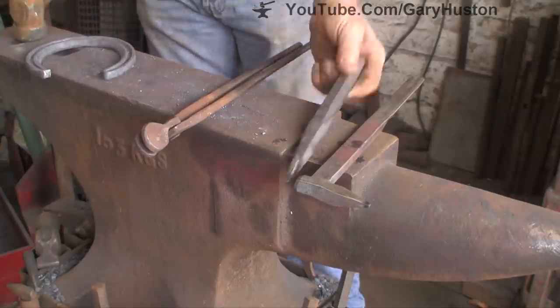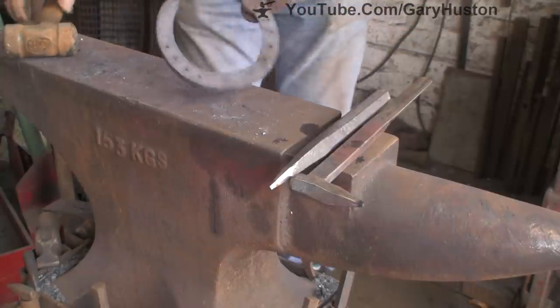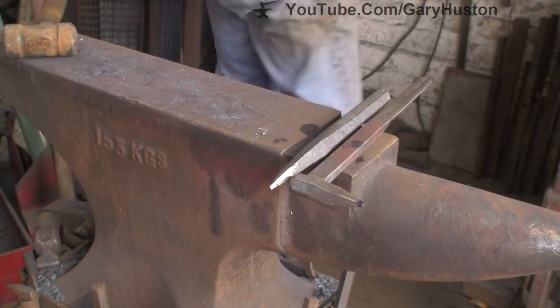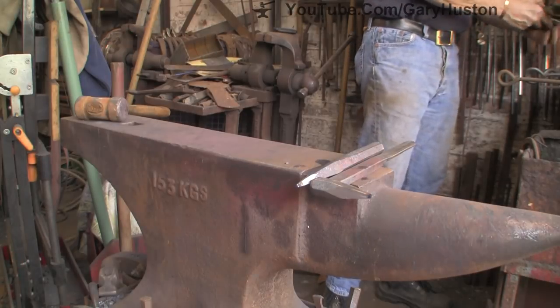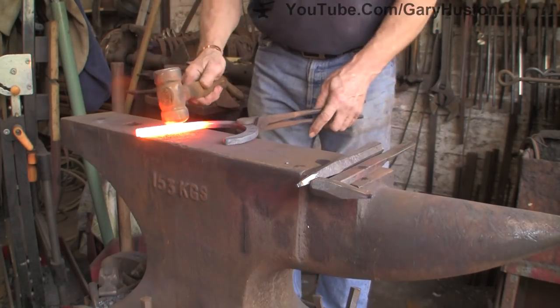Always go through the second time with your pritchell — it just puts the holes back into the proper shape. There you go, not bad at all. Considering it's a brand new stamp and pritchell, it ain't doing bad.